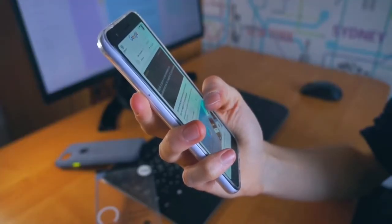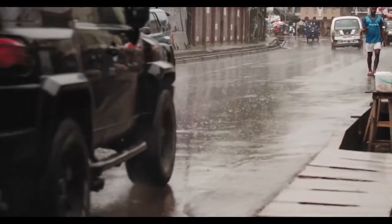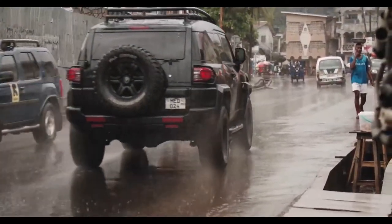Hello friends, welcome back to CarTech. So today I have brought you a unique and useful thing, which will be useful for the rain.